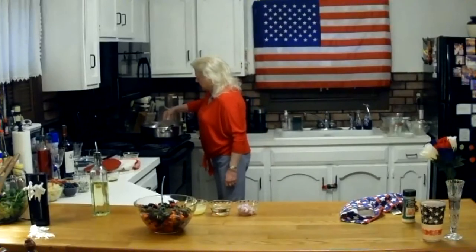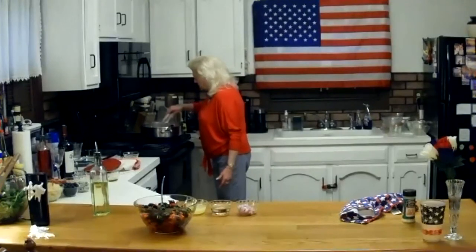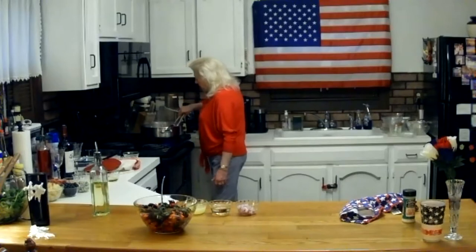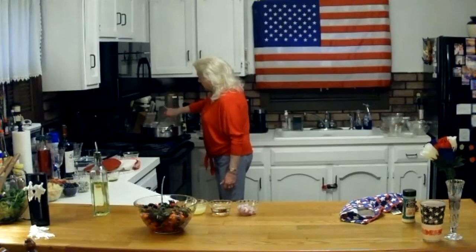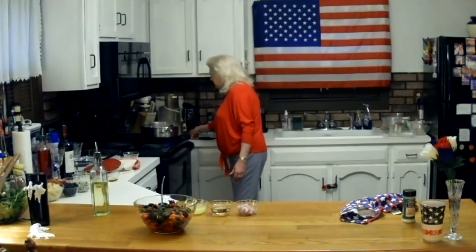I'm going to turn the pork — it's cooking up rather quickly. Another quick dinner for the most part. If you're home with the family for the long weekend — because the 4th is falling on a Saturday, people have Friday off — you're looking for different meals to fill the weekend, and this is one of those meals. It fits the bill.